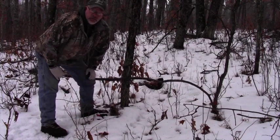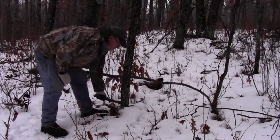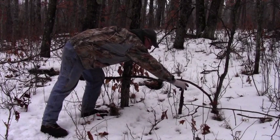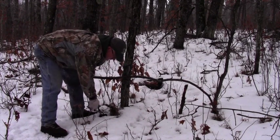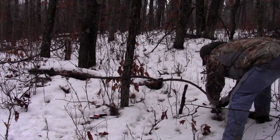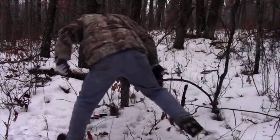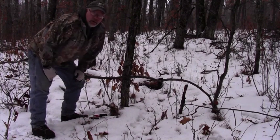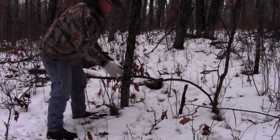That's about the right height, so any coyote or fox that comes along here is just going to go right under it. Any deer are just going to step right over it. Any fox or coyote that comes either way along this trail is going to go right through that snare. Bobcats too, and any deer that comes across this trail they're just going to take one step right over it.